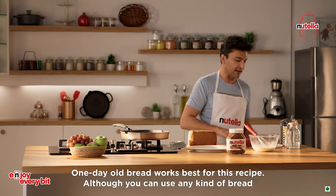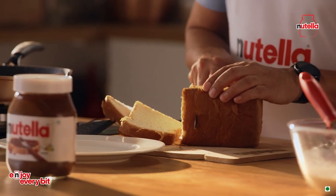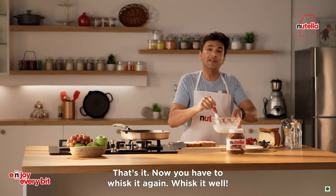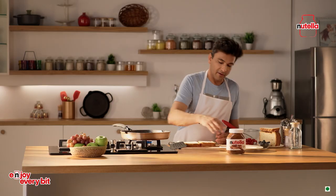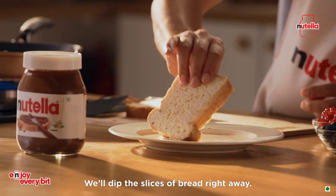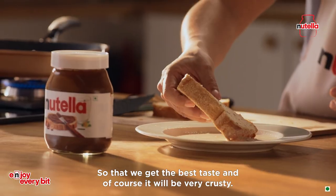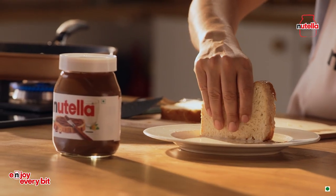If you have any bread that is a day old, it will work better for this recipe. You have to whisk it again, then right away we'll dip the bread slices in. It will get a crust and a great taste, just like this.